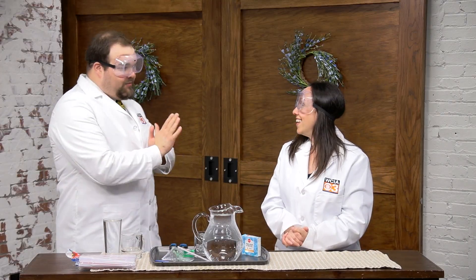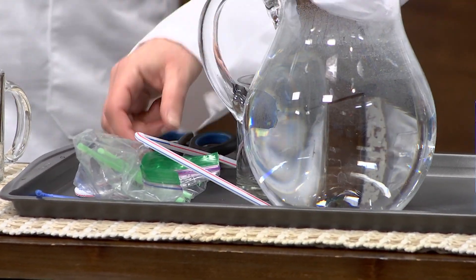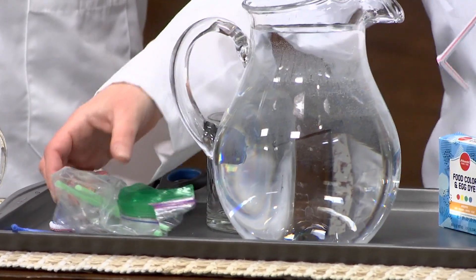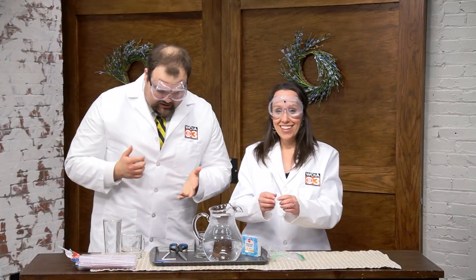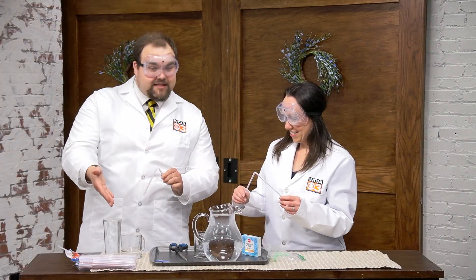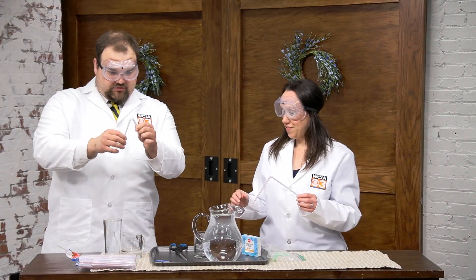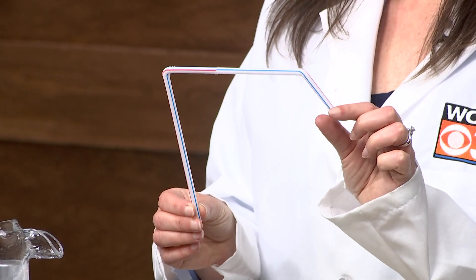We're basically getting a siphon, and this is going to be one that is pretty easy to do. It's pretty simple, and it's one that you can get kind of creative with. All you've got to do is take your straw, fill up a container all the way, take that straw, pinch the end of it, make sure there's no air, or use your thumb if you're careful.